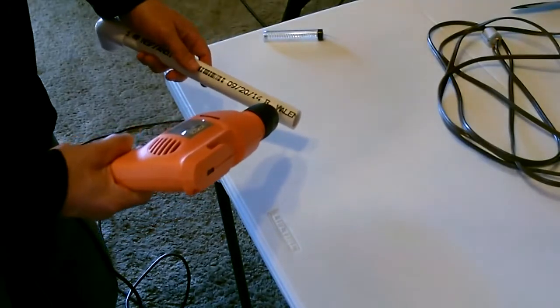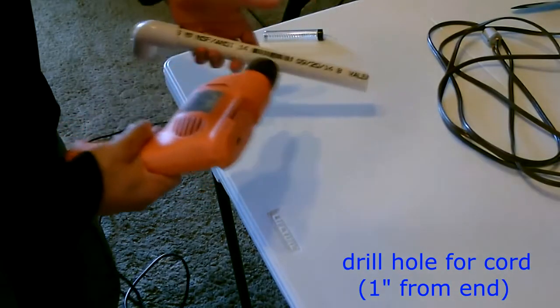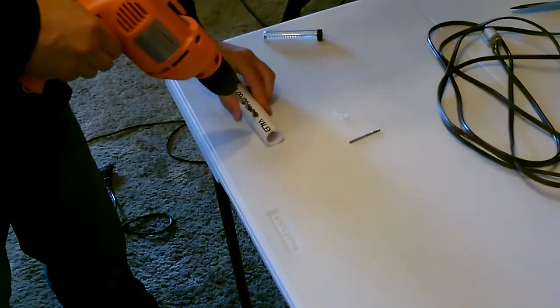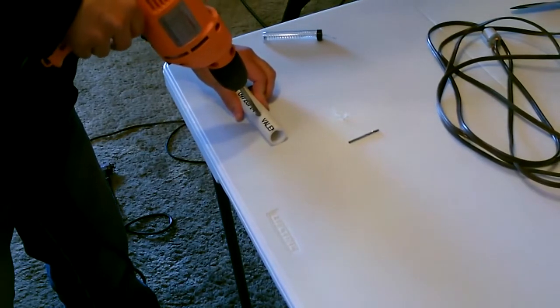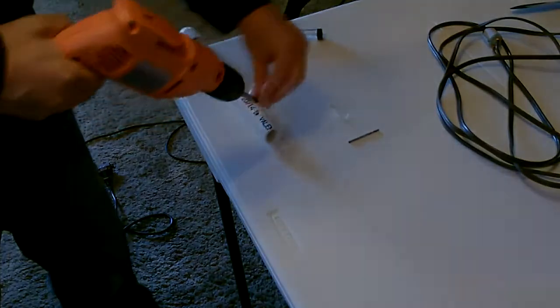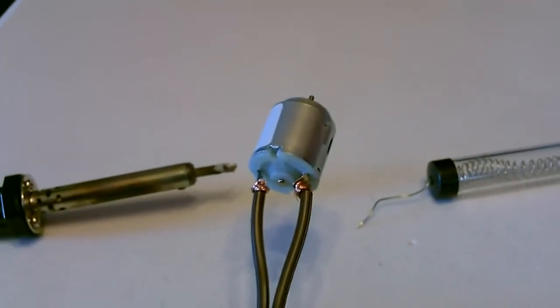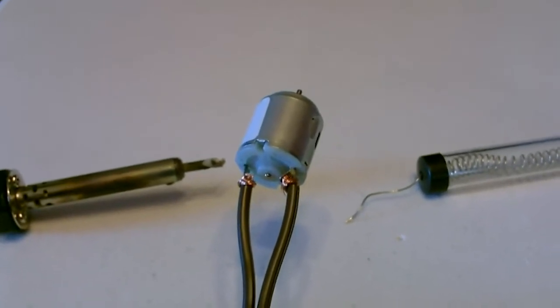The next thing I'm going to do is drill a hole right about here in the post, so the cord from the motor will go down the post and come out right here. This part's optional, but I'm going to go ahead and solder the wires right onto the motor just for a good tight connection.